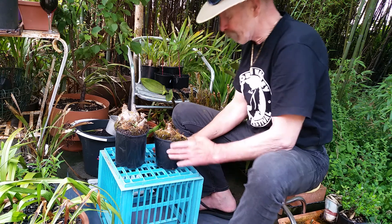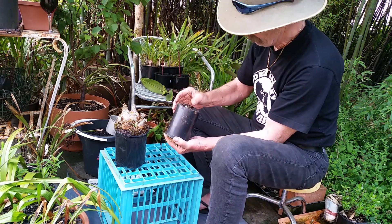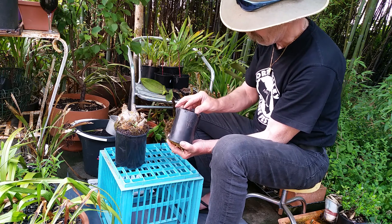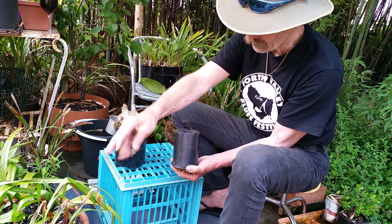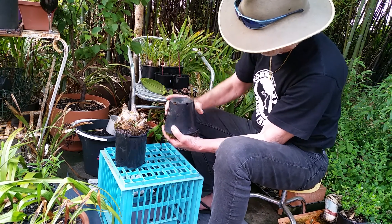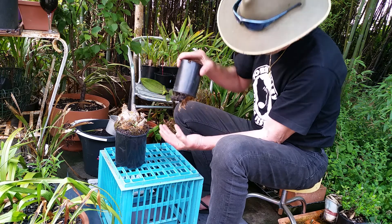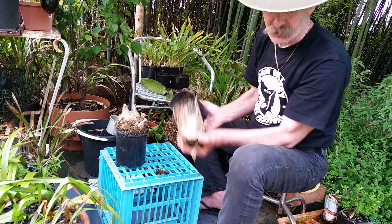These were given to me. Spider egg cases — don't want those. Because we do have something called a redback spider here in Australia. I have no idea what it is.